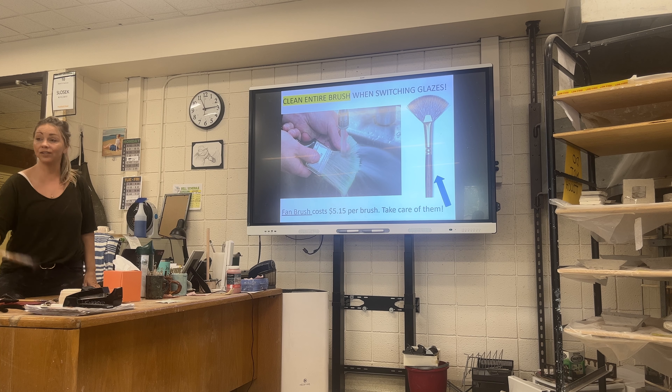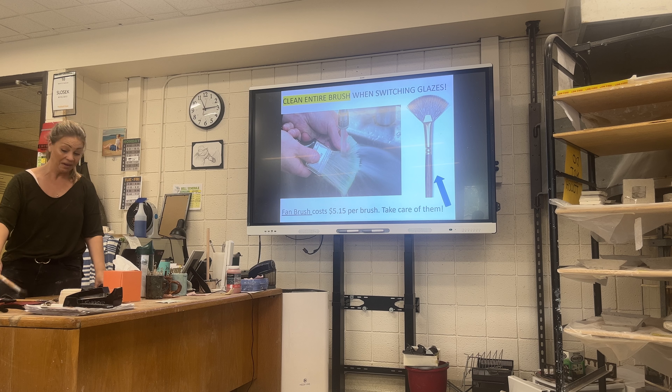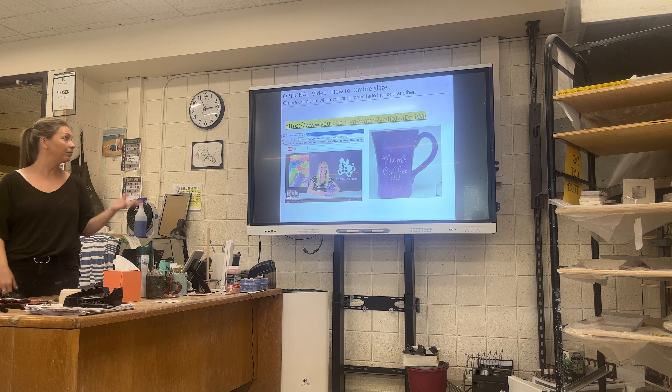Some of the brushes are $5 to $15 — those were prices from years ago. They're not cheap, these glazing brushes.